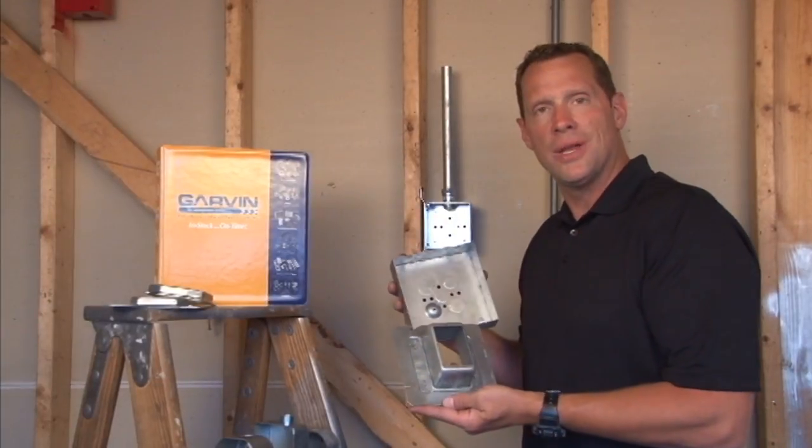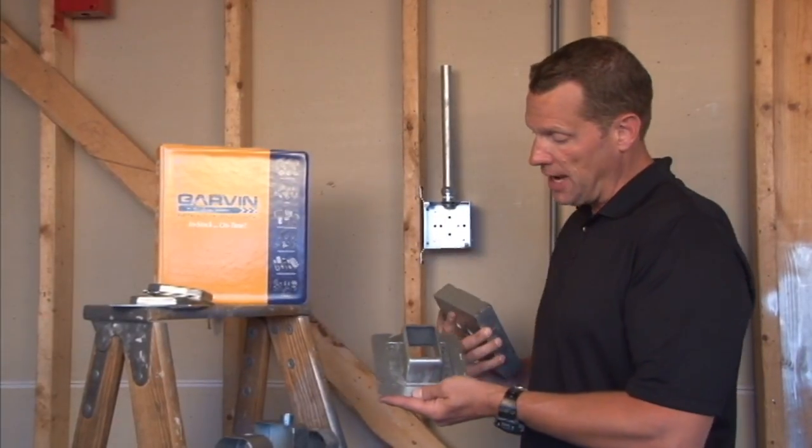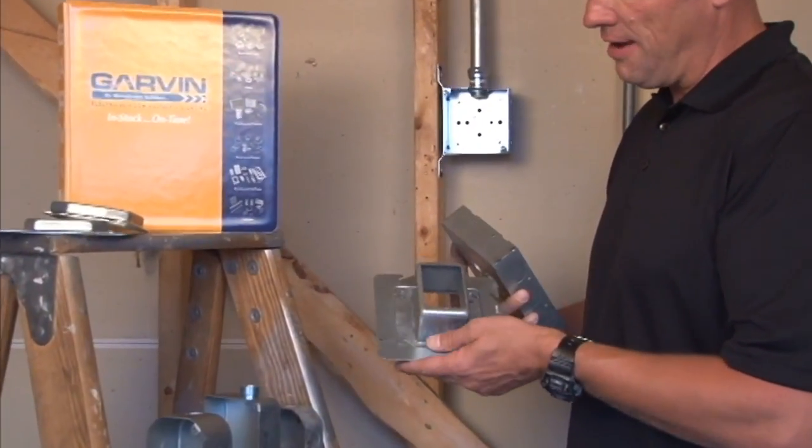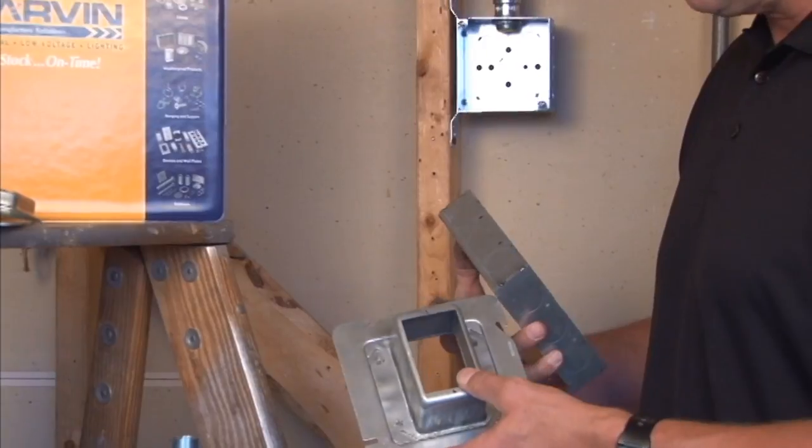Garvin Industries part number 61-1.5 is a single gang device ring, 6 inches square, raised 1.5 inches for plaster, tile, or drywall.